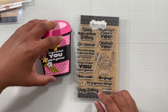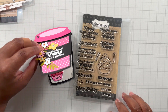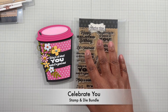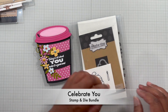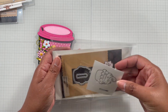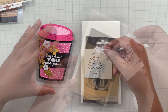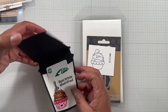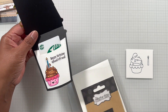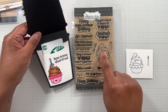For the sentiments and the little cupcake on the inside — or you could call it ice cream — this is the Celebrate You stamp set. I believe it comes with a coordinating die; I'll put it on screen because I purchased it a while back and I'm not sure if they come separate or as a bundle. You could stamp it out by itself or put a little face on it, reminiscent of something like Doodle Bug, which I love.